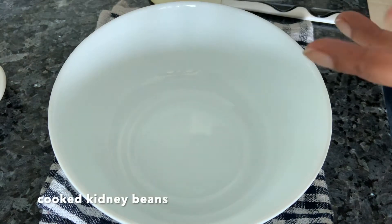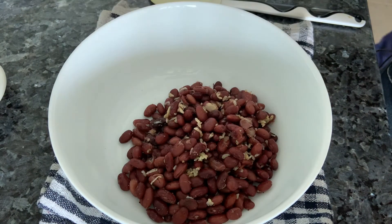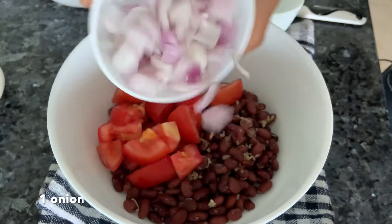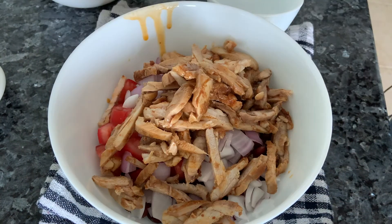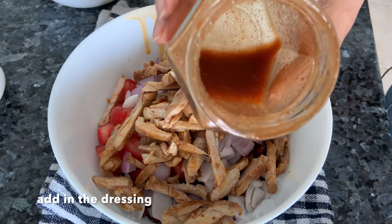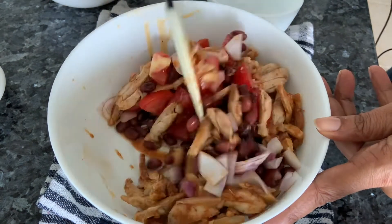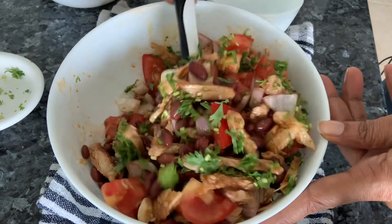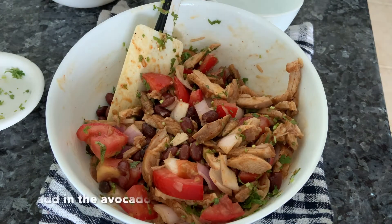Let's get all ingredients together for the salad. Add the kidney beans cooked with garlic, some tomatoes, onions, and the sliced chicken. I'll add the avocado last so it doesn't become mush. Pour in the dressing we made, add cilantro, and you can also add spring onions or red peppers if you like. Finally, add in the avocado.